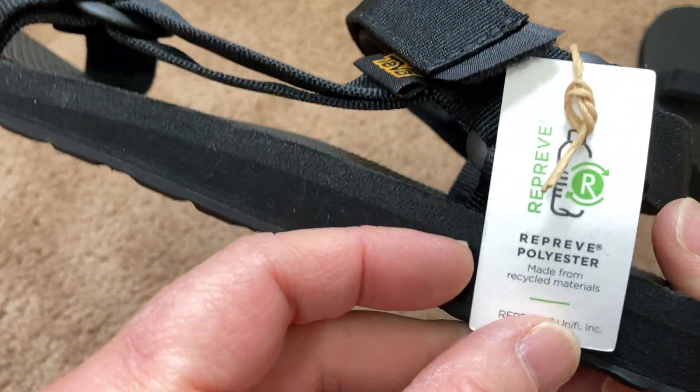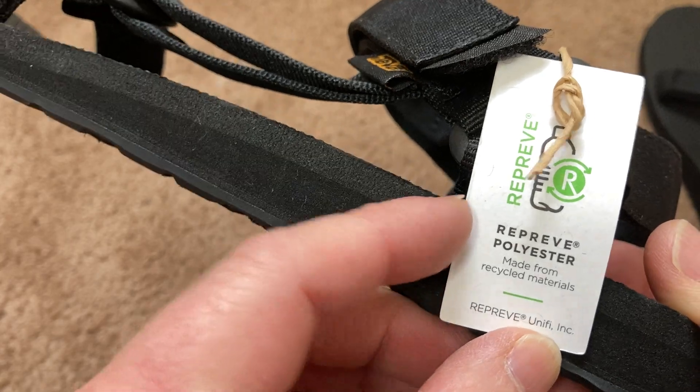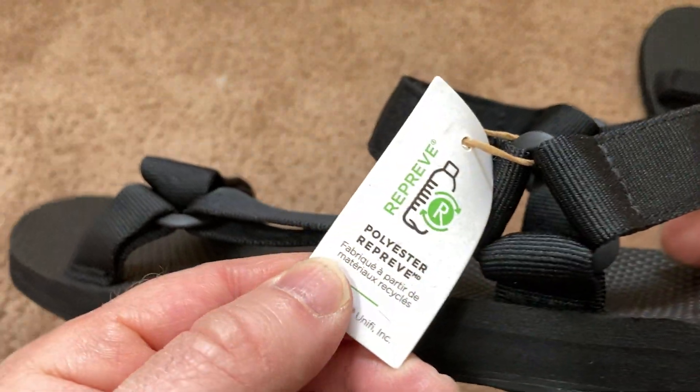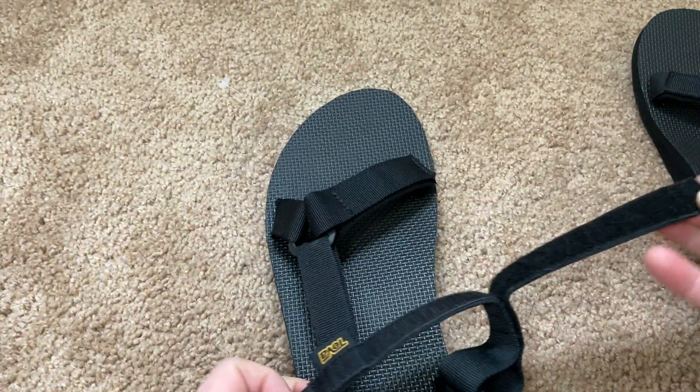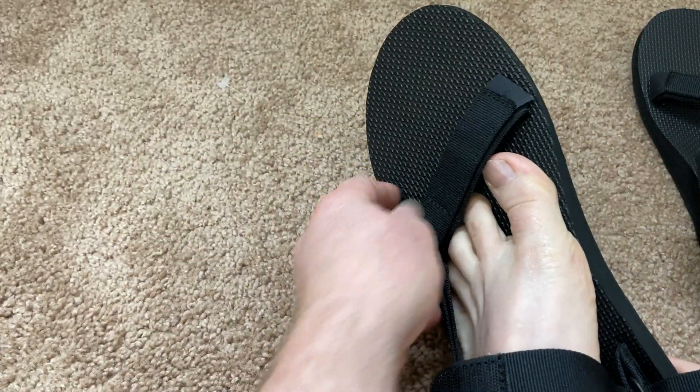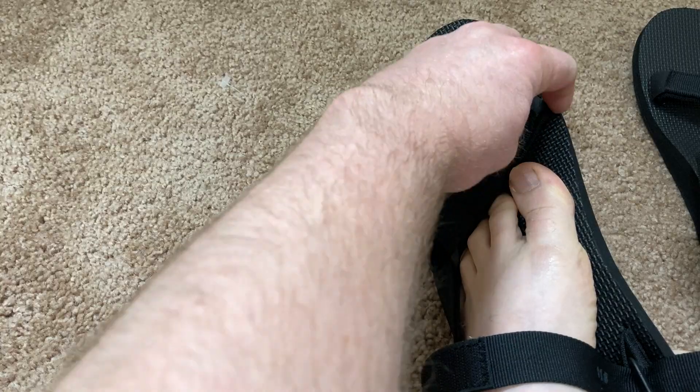Oh, this is cool — made from recycled materials. It's pretty cool. So it looks like it's got a velcro piece here. I'm just going to loosen that up and see if I can put my foot in there. And then it's got another velcro piece here as well, so I think I have to lift that up as well.